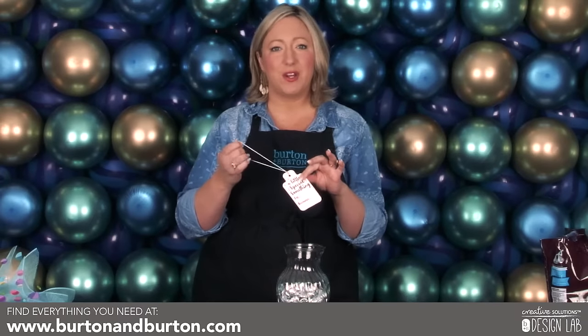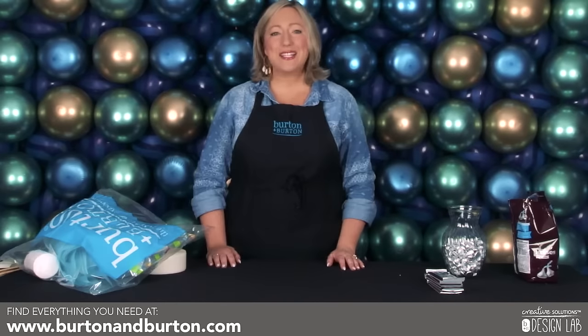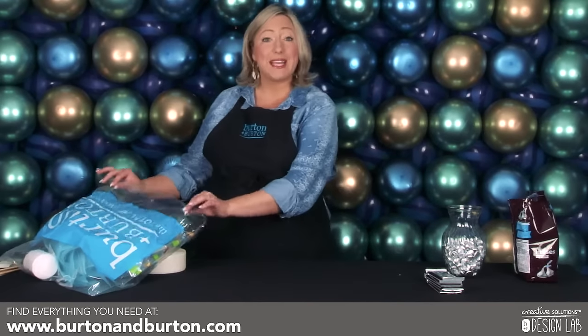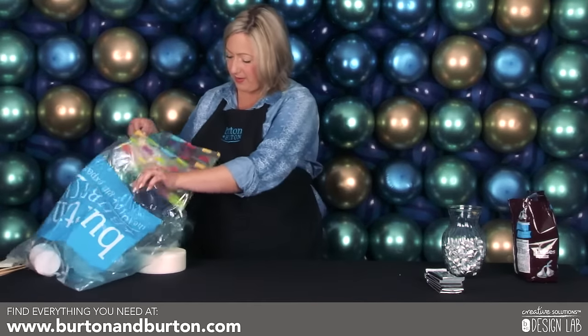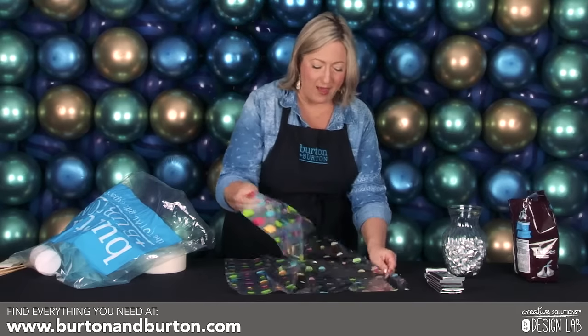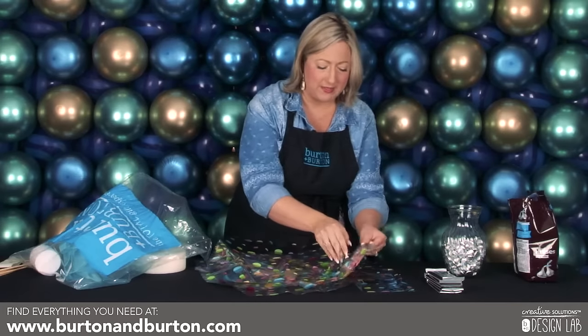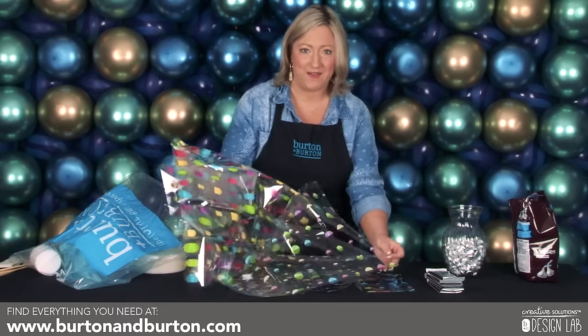Next, add the gift tag that's included in your candy kit around the lip of the vase. Next I'm going to remove the cello sheets from our candy upgrade kit, and I'm going to fan them out. They don't have to be perfectly even, but you want them to be as even as possible to create the desired effect.